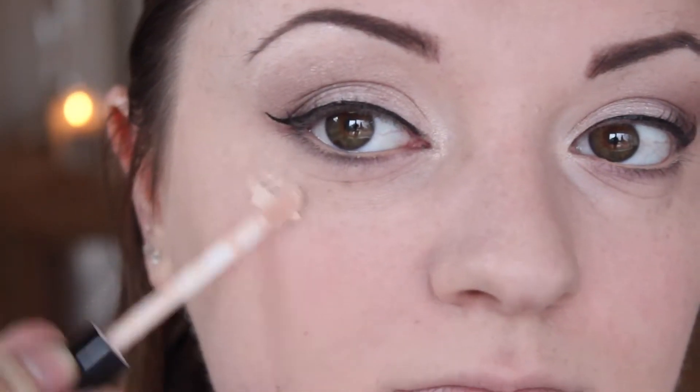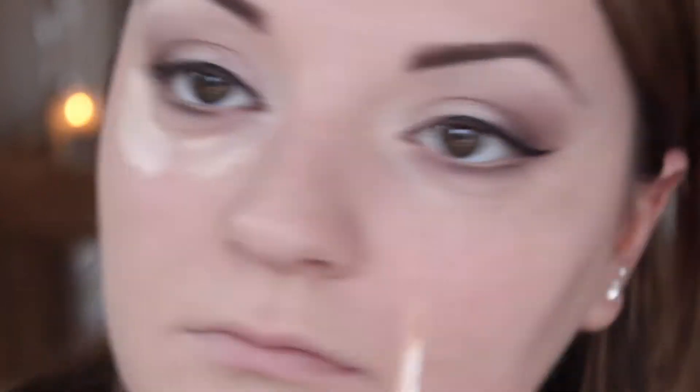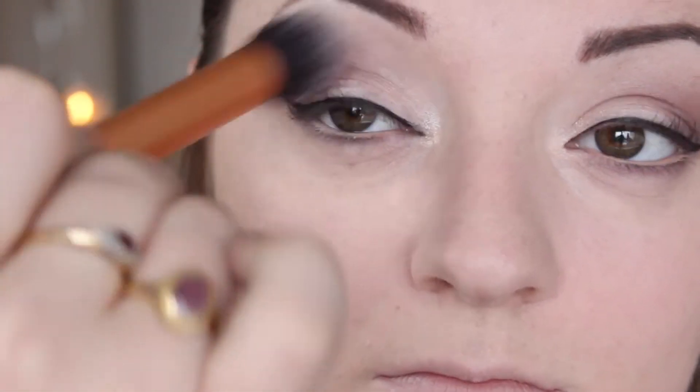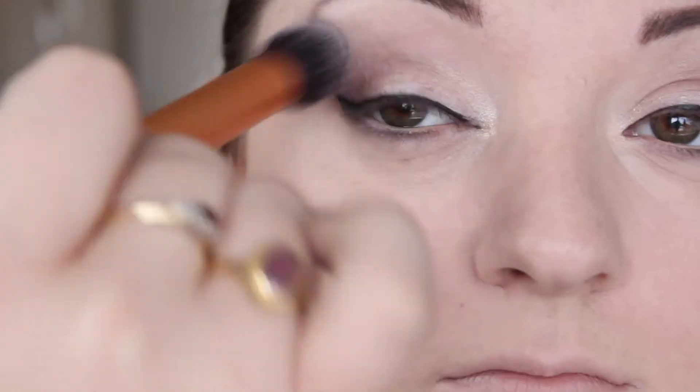At this point I'm just going in again with the Collection Concealer, just to clean up any fallout and correct anywhere that needs a little bit more coverage. Taking the Real Techniques Contour Brush I'm just going back into the eyeshadow — this makes everything super blended. Then I'm just taking the Rimmel Stain Matte Powder in Translucent and just going over my whole face just to mattify everything down.